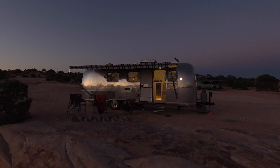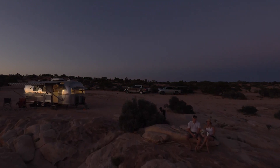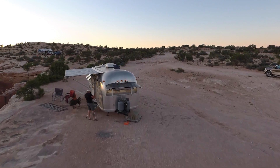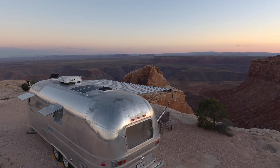Hey guys, this is Brandon from Reparadise. We are in an undisclosed location somewhere in southern Utah and we have finished an Airstream remodel rebuild for some clients. They've agreed to meet us for a camping weekend which has been really fun, and we've got the trailer set up. We're going to do a walkthrough to show you what we did for these guys.